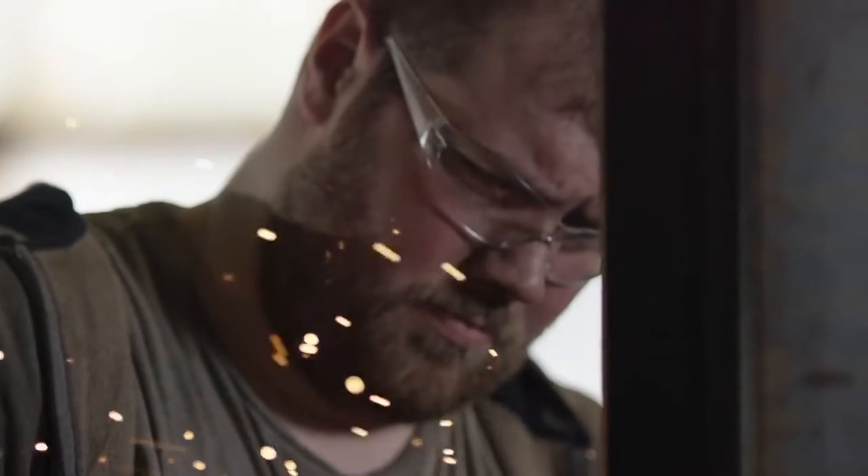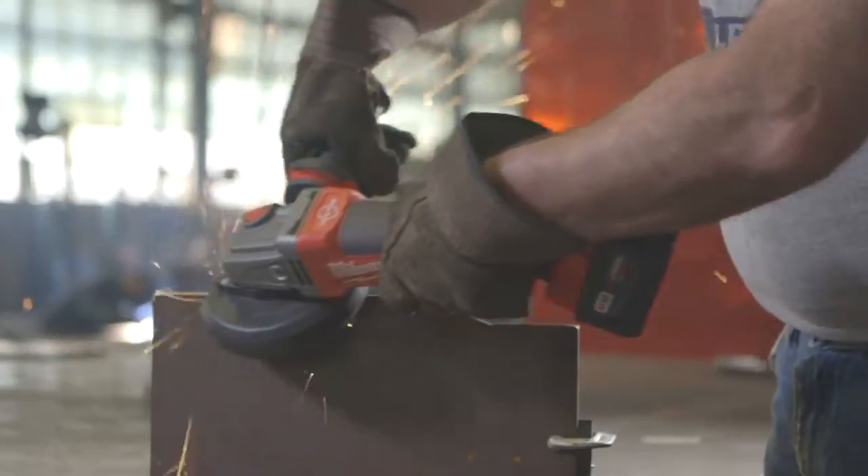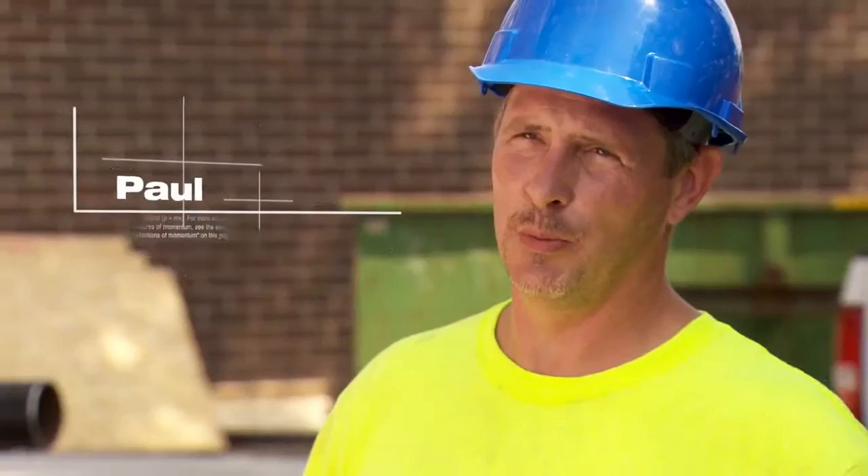The increase of demand for safety is definitely out there. It's getting tougher and tougher every year, so we need to make sure that we're number one for safety. This one is able to hold up to pretty much everything I throw at it. The Fuel Grinder fits the bill where Milwaukee's going with all their fuel products — they're durable and they're built to last.